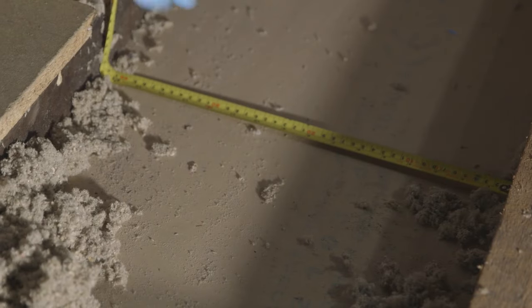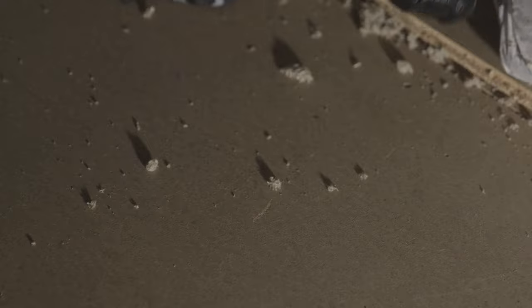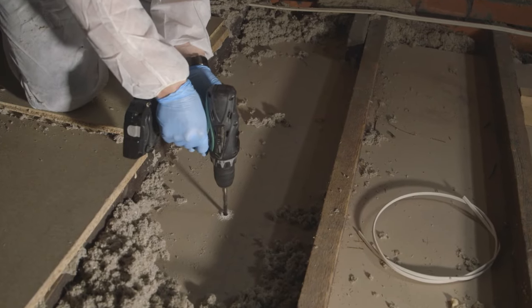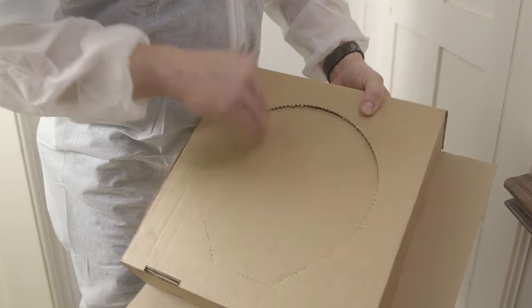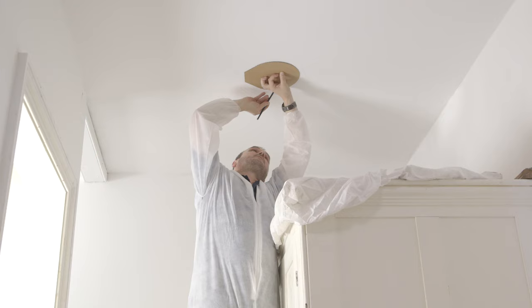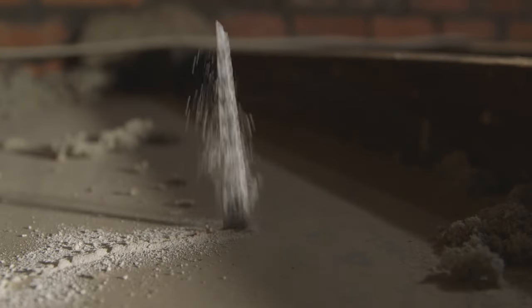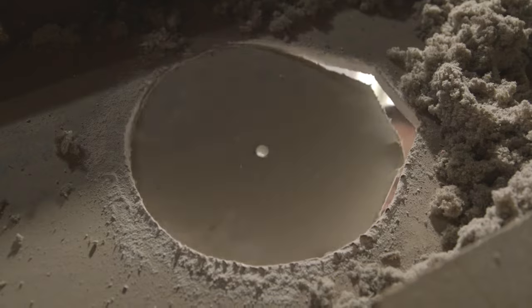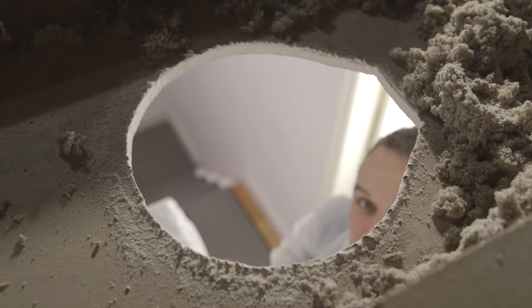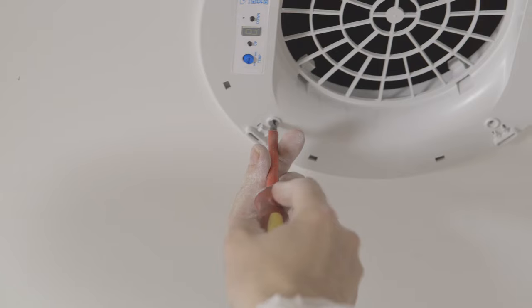Mark the center point between these two joists. We now have the correct location to drill a hole through the ceiling to give a center point below. Using the supplied diffuser template, carefully line up the template with the center point and mark out the section to be cut. Once this is done, cut out the section ready for the diffuser.